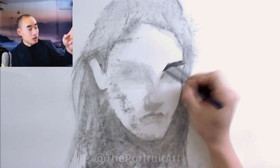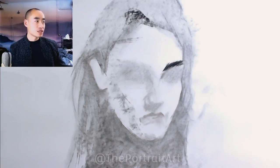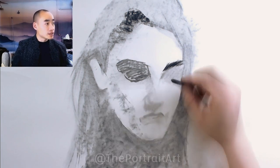Once I decided I was pretty okay with things, I put down an eyebrow. That right eyebrow, from our point of view, is done with compressed charcoal, so that is much harder to remove — it's more permanent, more committed.